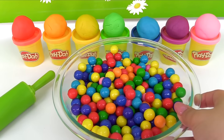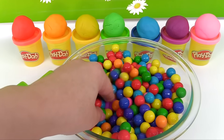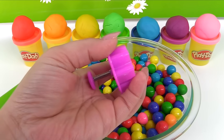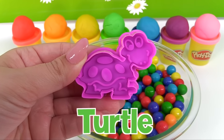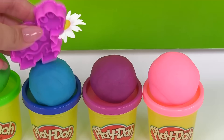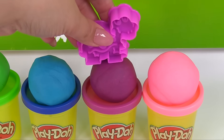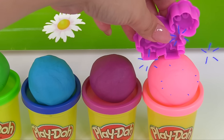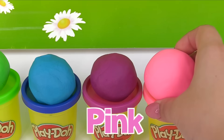Let's have a look at our next animal. It's a turtle. What color should our turtle be? Blue? No. Purple? Nope. How about pink? We'll make a pink turtle.